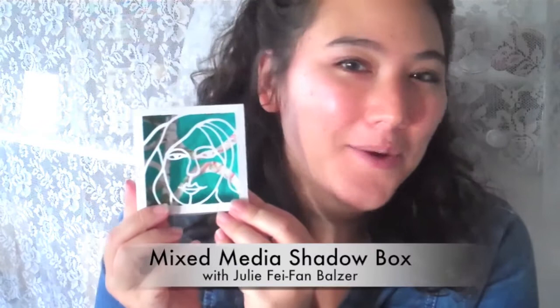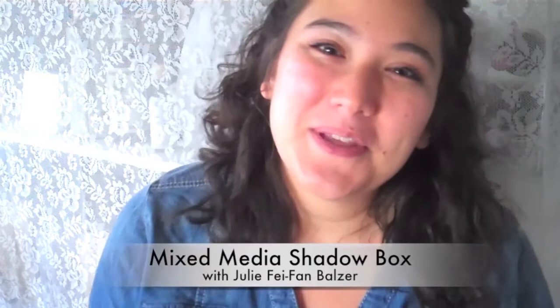Hi, I'm Julie Feifan Balzer and I'm super excited today to show you how to make this great little mixed media art shadow box. It's perfect for hanging on the wall or giving as a gift or whatever else you can imagine. We're going to be using a Brother ScanNCut and some easy supplies that I'm sure you just have lying around.